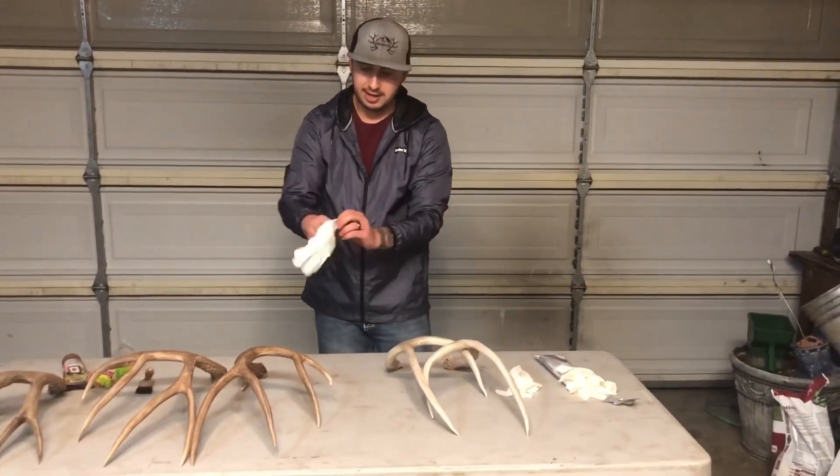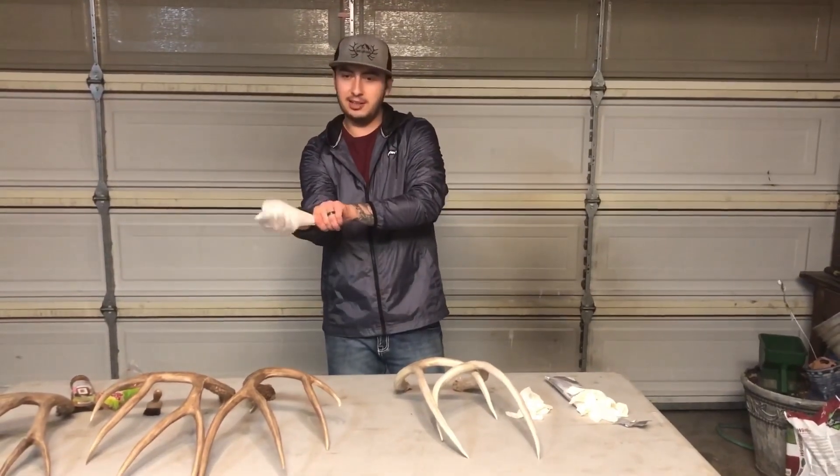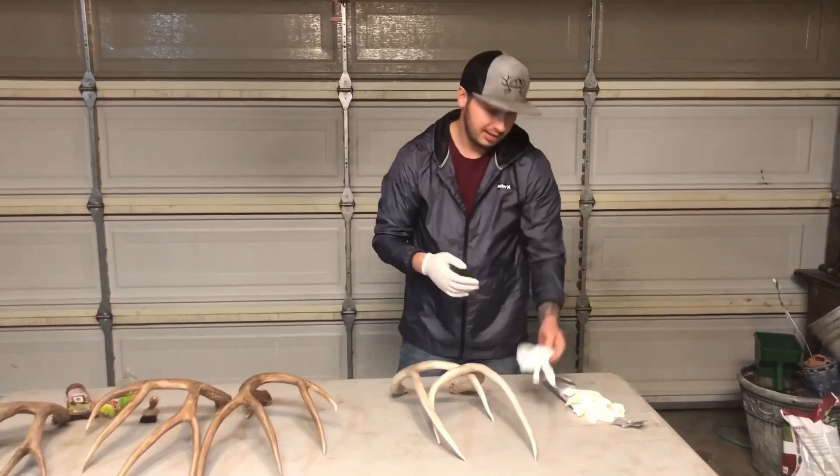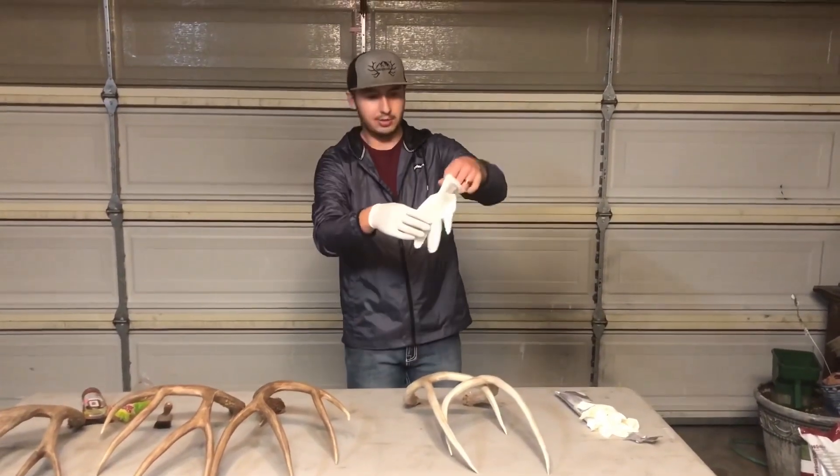Some people will wipe the antlers down first — I don't. There are a bunch of ways to do this; this is just the way I do it. I've messed around with this for a while and couldn't get it right — this is just what's worked best for me and what looks natural.